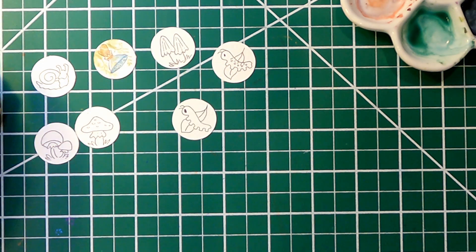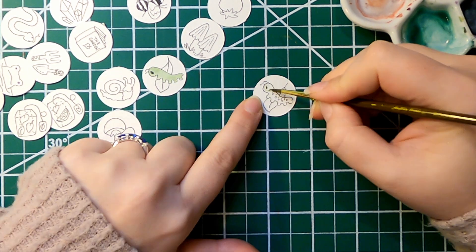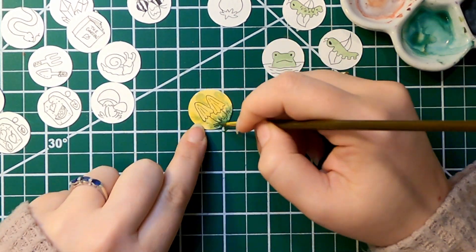Now these little tiny ones I use for magnets — they go inside of a bottle cap. This little caterpillar guy is so precious, and I should probably make more of him because I think those will sell really well.